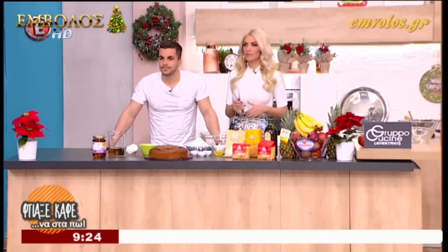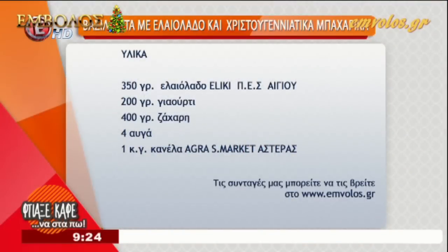Πάμε να δούμε πρώτα τα υλικά μας. Λοιπόν, ξεκινάμε με την κάρτα με τα υλικά μας. Τι θα χρειαστούμε.